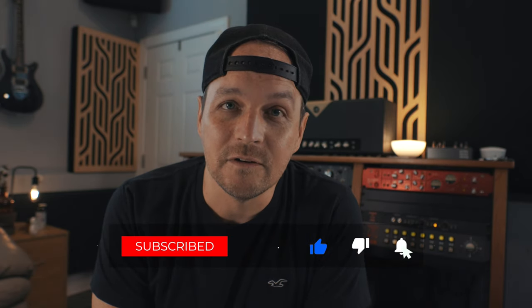Appreciate you tuning in. Before you go, if you will, like, subscribe, ring the bell, and you'll be the first to know when the next one's coming out. Thanks guys, till next time.